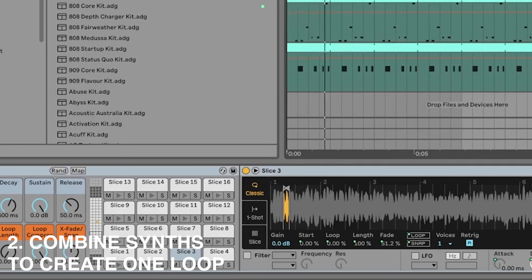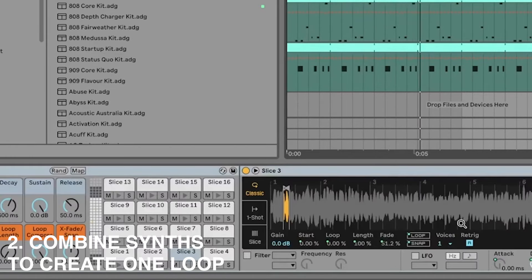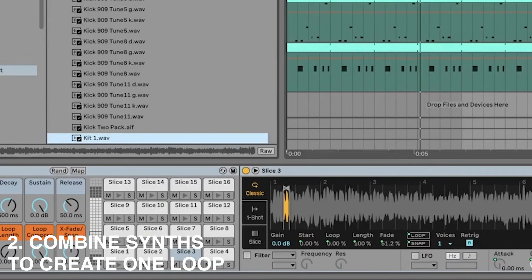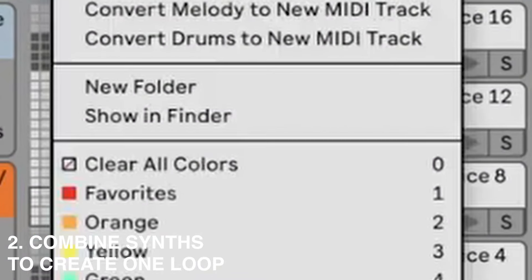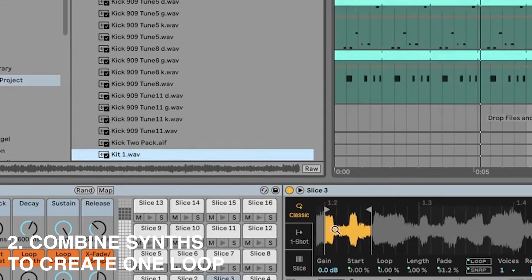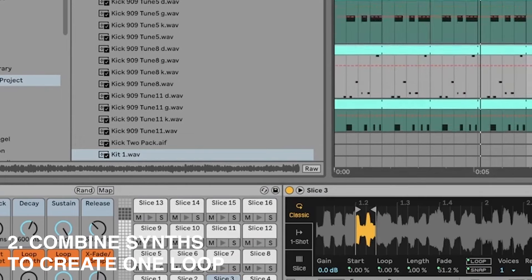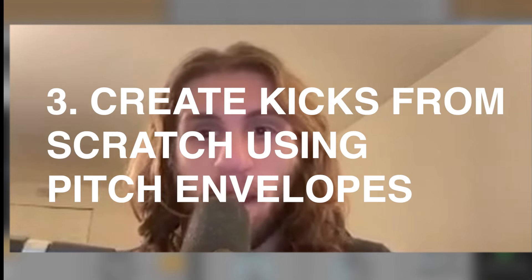I actually chopped up a synth loop I made a while ago — you might recognize it. I literally sliced it to a new mini track, then set eighth notes, so you get all these tiny melodic chunks. It creates these very pretty little sounds and you can build a groove out of those.